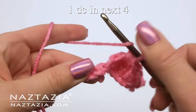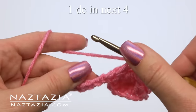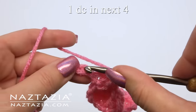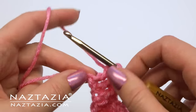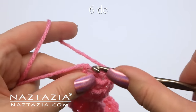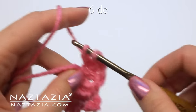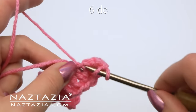Next make one double crochet in each of the next four chains: one, two, three, and four. Finally, make six double crochet stitches in that last chain: one, two, three, four, five, and six.